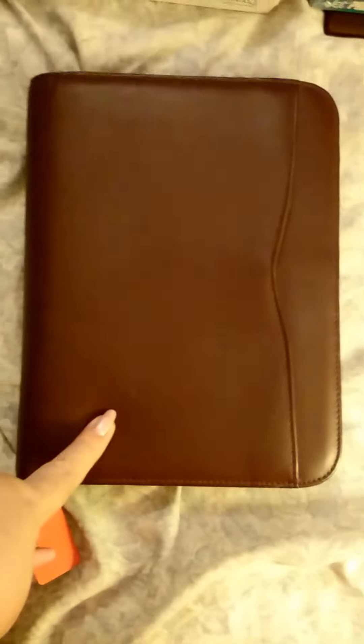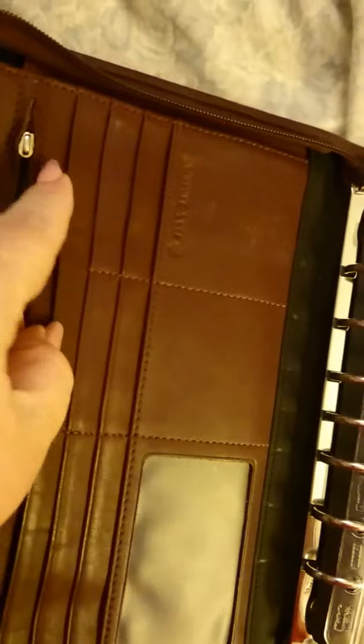This is a Franklin Covey Day Timer at $1.91. It's got the pocket in the front here, and all these nice pockets. This needs a pull, but the zipper works. That's no big deal. I don't know what I'll do with it yet, but for a dollar something...